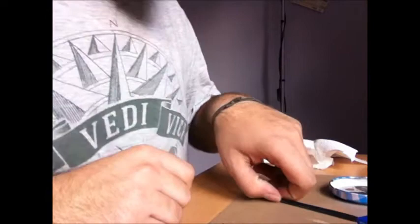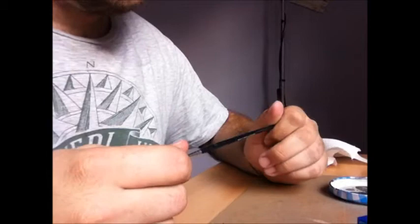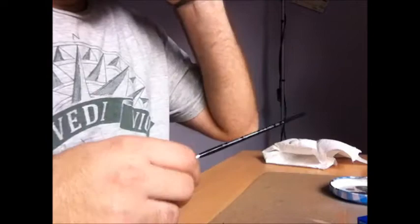Hey guys, welcome to update number five on my figure painting series. This update will focus on the shirt that the figure is wearing underneath his coat.